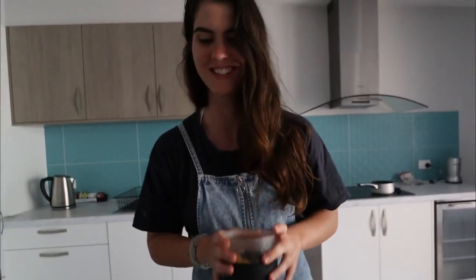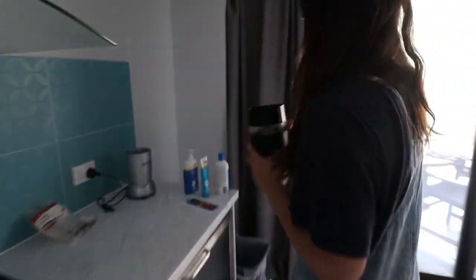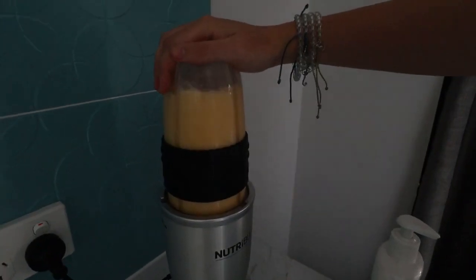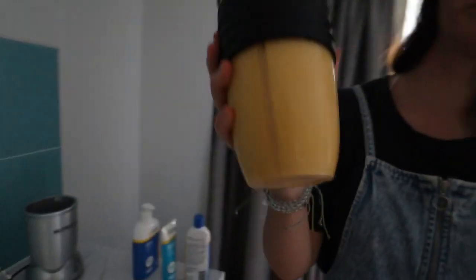I actually don't have any of that with me today, so mine is purely going to be sweetened by the fruit — so it is tip-top healthy today. I'm going to blend it up in the blender until it's nice and creamy and mixed in together. All done! It's a bit runny — okay, a little bit too much milk.